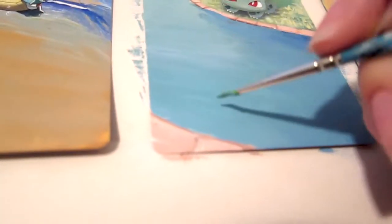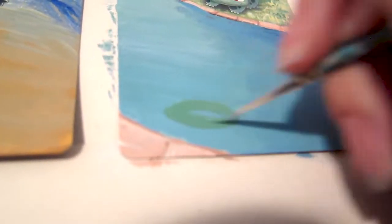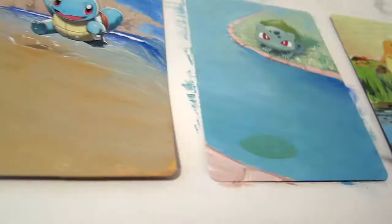Next I added some lily pads, as well as some water lily flowers. I will lighten them up later, after working on the Squirtle card a little.